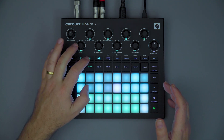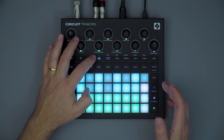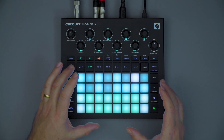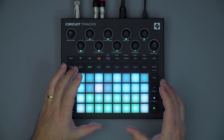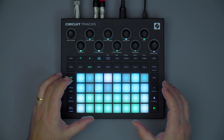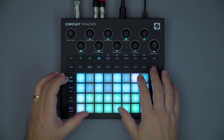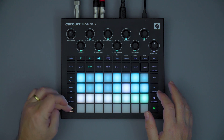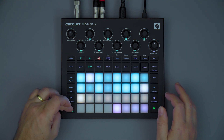Each pattern can now be set to either 16 steps or 32 steps, doubling the length of the original Circuit's sequencer capability. We now have superb next-level sequencer functions such as mutate, probability, and also pattern settings.